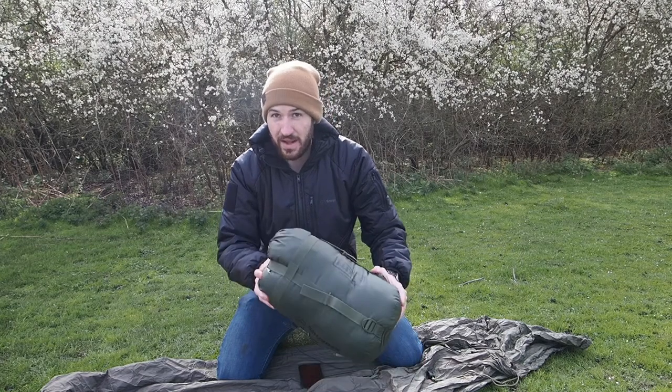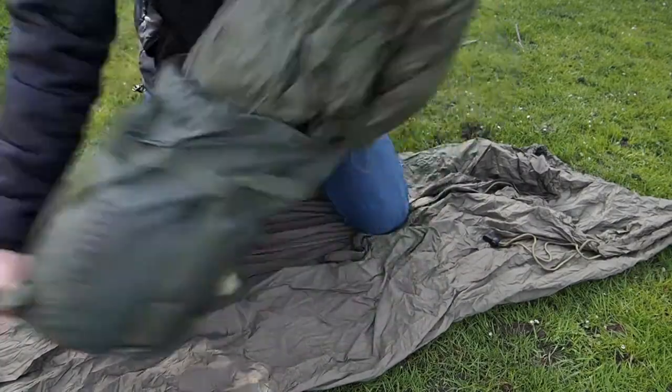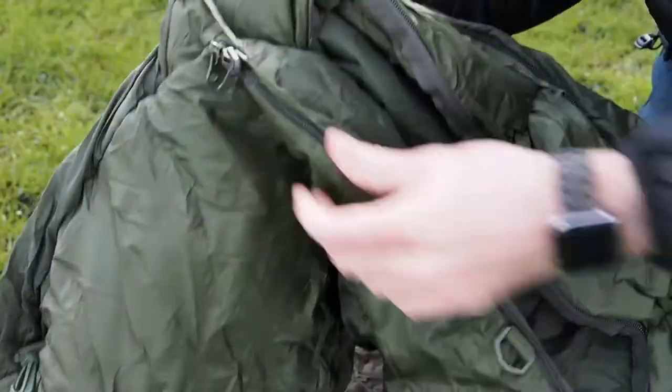To get started, we need to take the bag out of its storage sack. Once the bag is out, you unzip the entire length of the sleeping bag.